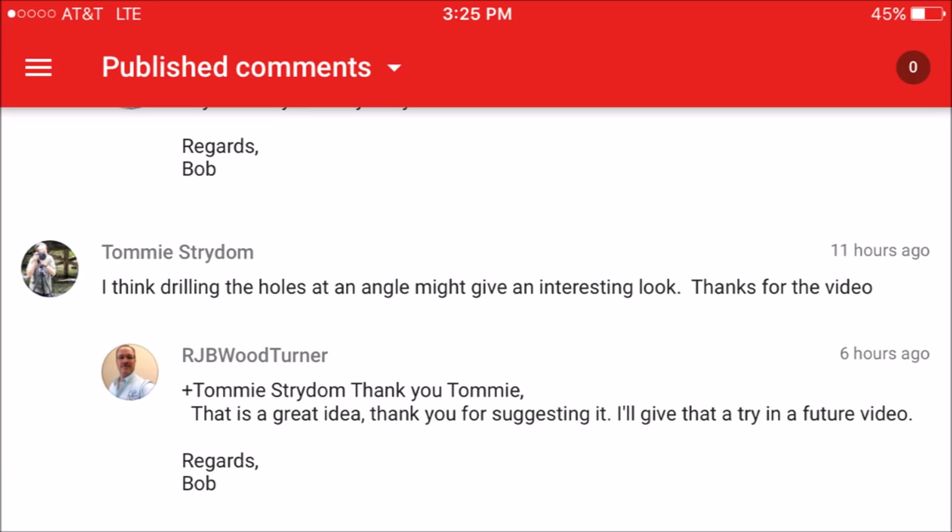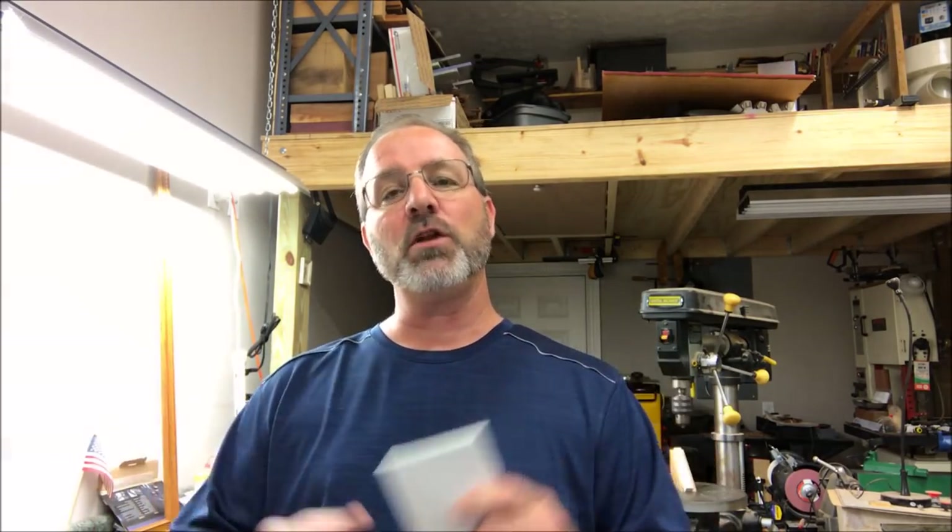I got one comment from Tommy Stryardom — Tommy, I hope I pronounced your last name correctly — and he asked me: what do you think a blank would look like if you drilled through and glued the colored pencils in at different angles? I'm surprised I hadn't thought of this yet. It's a simple idea but it's an awesome idea and I think it should produce a really cool looking blank.